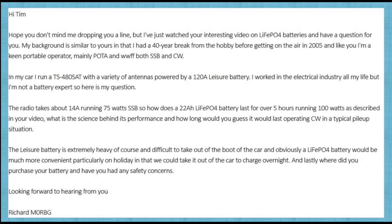Hi there. You might remember a week or two ago I made a video about how long my LiPo4 battery lasted between charges. I had an email from an interested viewer querying why LiPo4 batteries can last so long given they've only got a fairly small capacity. So let's have a look at what the actual email said.